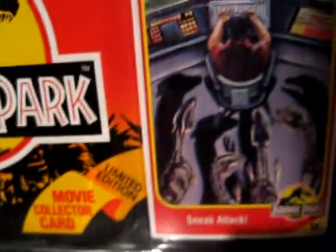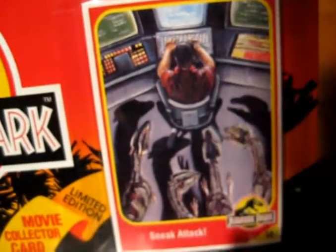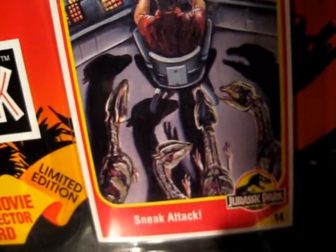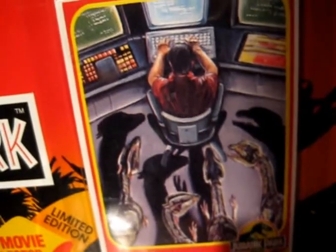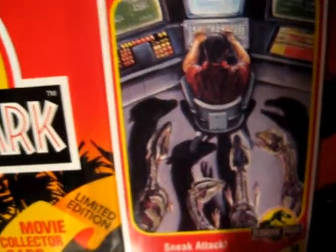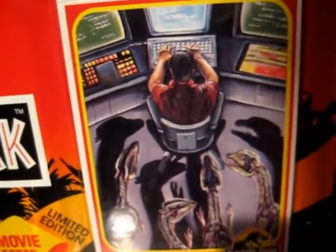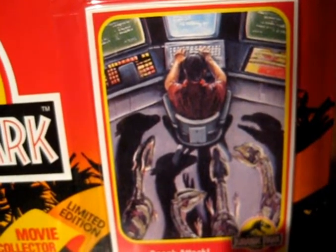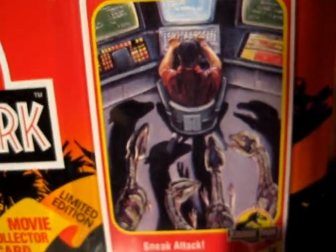Up here you can see the collector's card with Nedry sat at the computer and more than one Dilophosaurus coming to attack him. Whether this was an original idea for the death scene I have no idea, but it's a nice concept. These cards were made I think during the production of Jurassic Park, so things might not have been clear about story or characters — they give us a little insight into pre-production. Nedry actually looks fatter on the card, so they could get it right there but not on the figure.